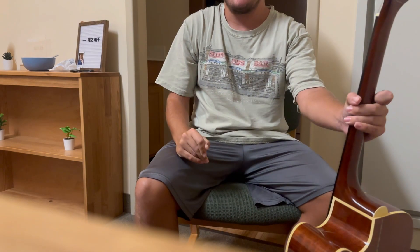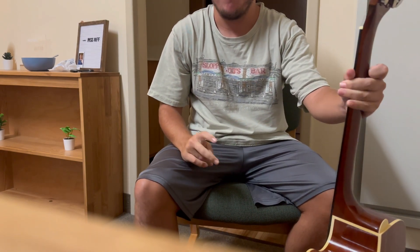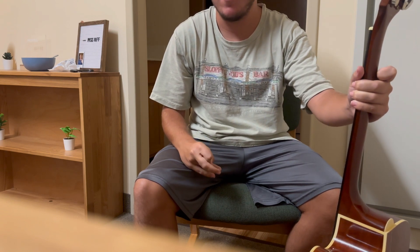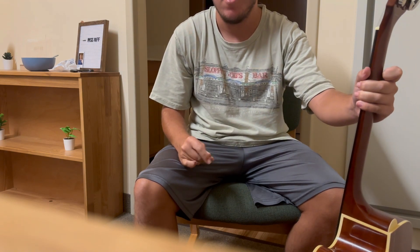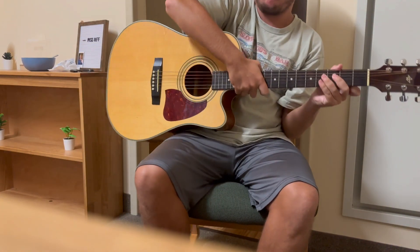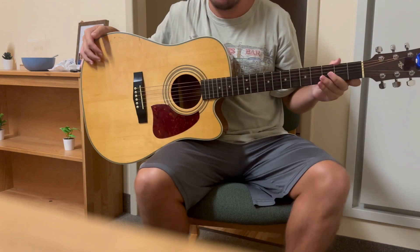Anyway guys, hopefully you can actually see my whole body this time, my whole face. But it's okay if not — at least you guys can see the guitar. In today's video, I will be doing the D7 chord.